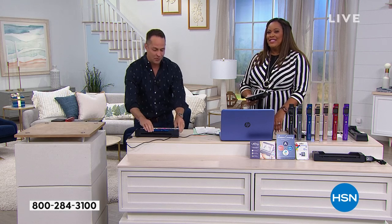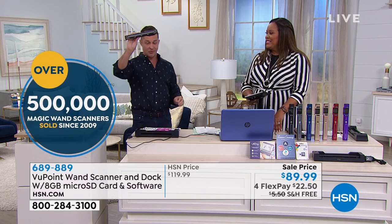Lori Leland does this presentation — she's out of town so I'm helping her. We've sold over half a million of these, and I sold the first 400,000 or whatever, and I love it. It's like coming home when I get to do the Viewpoint with the dock. 90% of the units we have sold have been just the Viewpoint Magic Wand by itself. Today we're including the dock.